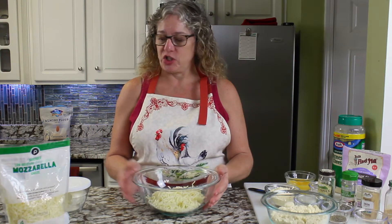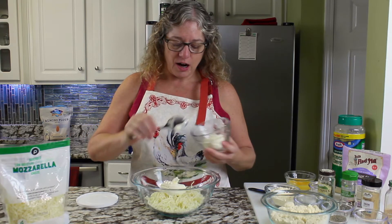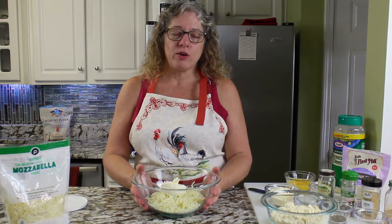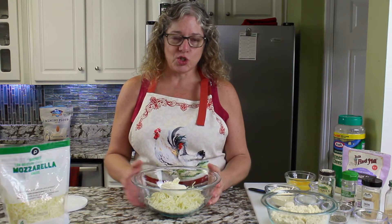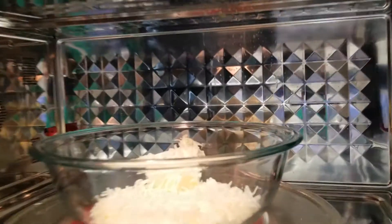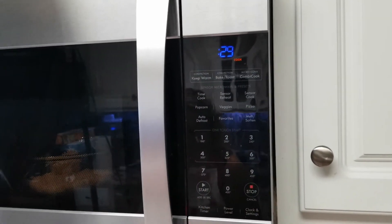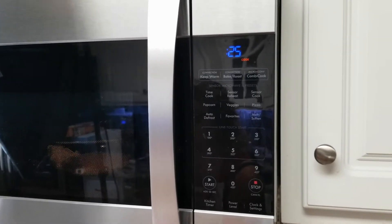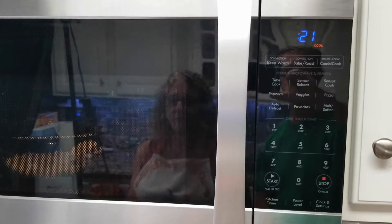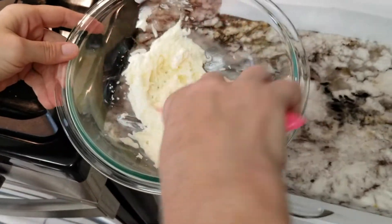About two cups of shredded mozzarella cheese. To that we're going to add about two tablespoons, give or take, of cream cheese. We're going to put that in the microwave 30 seconds at a time to get it all melted and stir it up. It's going to take about a minute to a minute and a half total. Into the microwave it goes. 30 seconds, take it out, stir it, put it back in for another 30 seconds — pretty much melted.